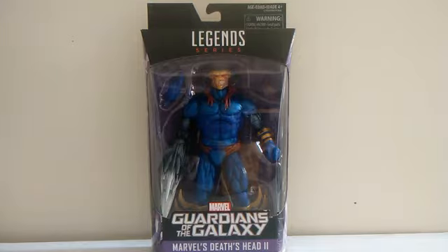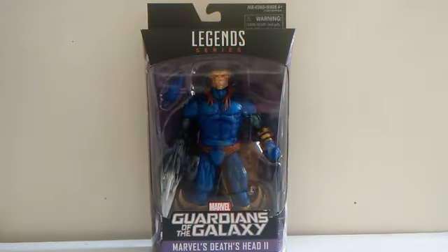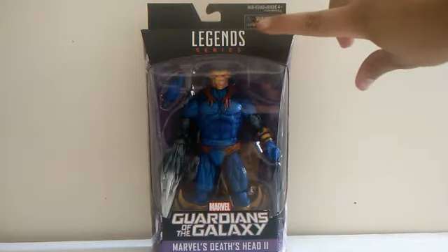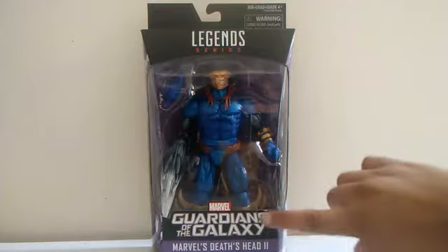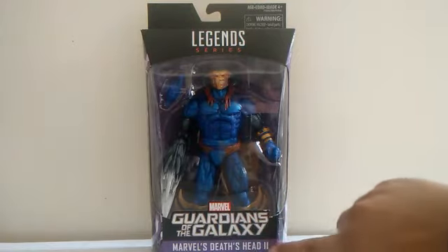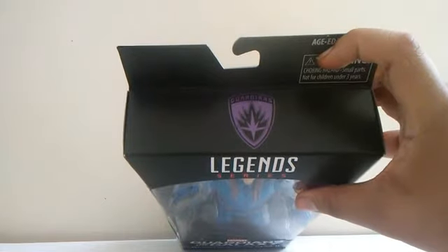I got this figure at Big Bad Toy Store and it came yesterday in the morning. You can see this figure looks so awesome inside his window box with only one accessory that he comes with. He doesn't come with any build piece. The top of the box says Legend Series, and the bottom says Marvel's Guardians of the Galaxy and the name of the figure. On the top side there's really nothing, just a symbol.